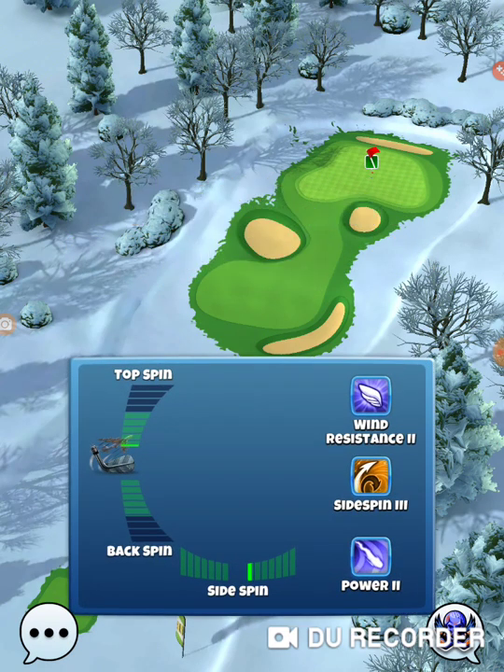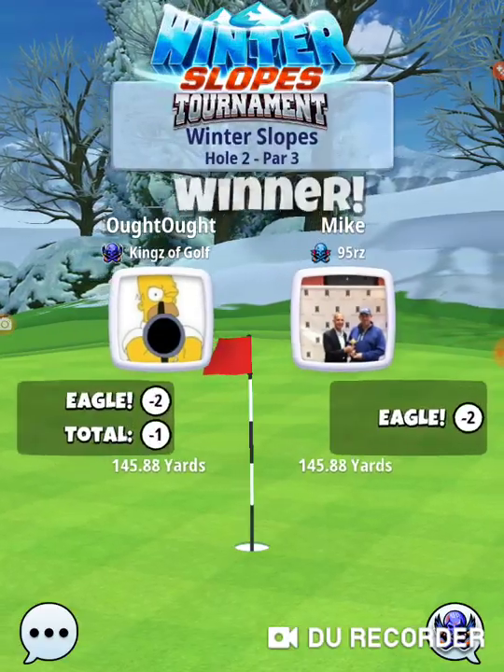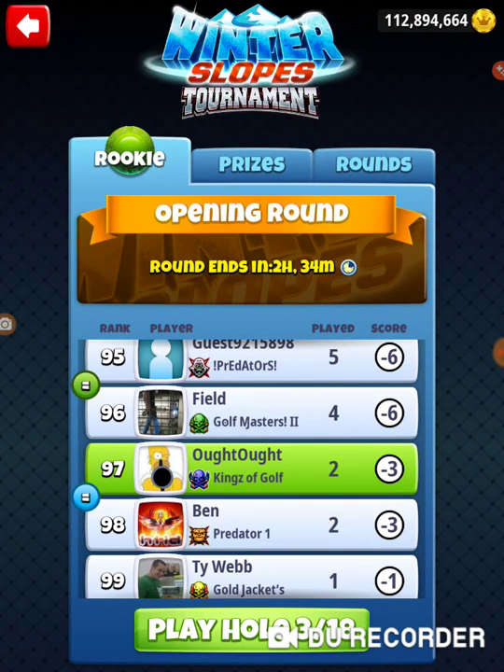We're going to get this hole every time in shootouts. We forfeited. That was hole number two of the Winter Slopes Tournament in the opening round of the rookie division. Thanks for watching.